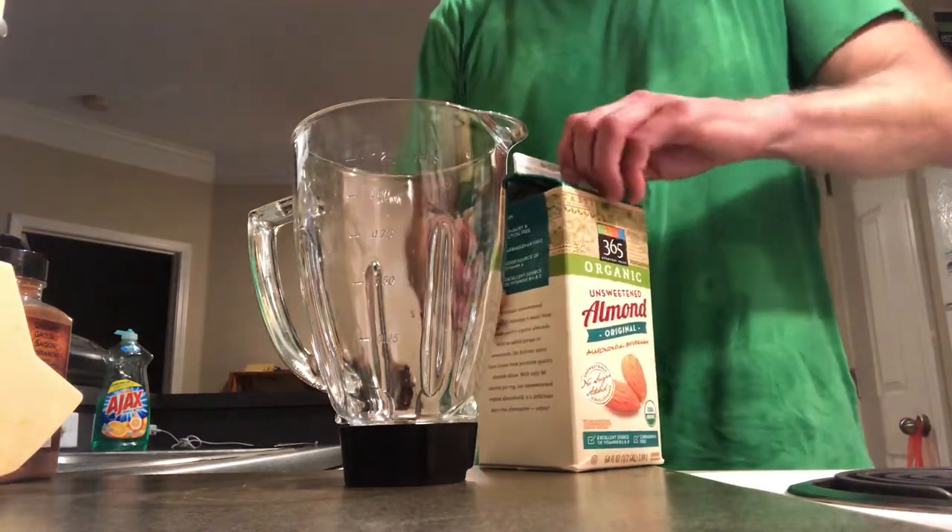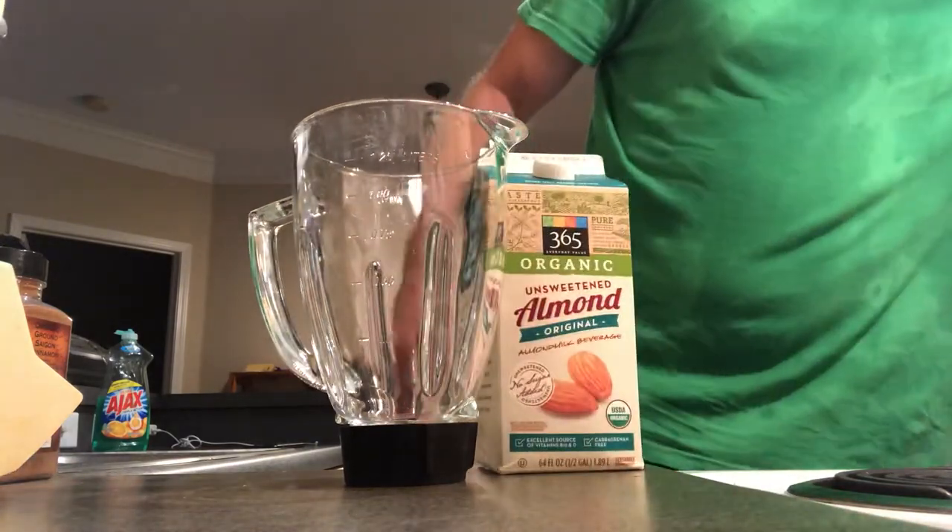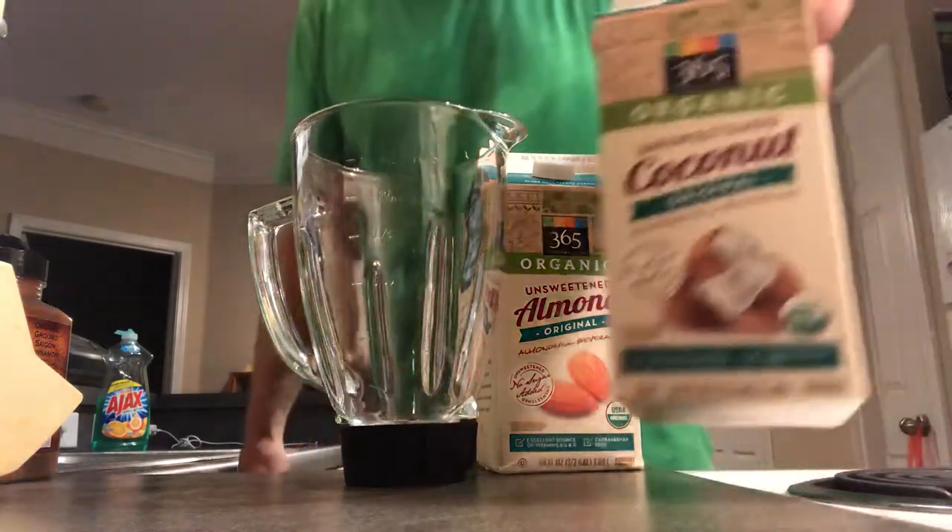Some almond milk. I also have this kind I like to use — the coconut milk.